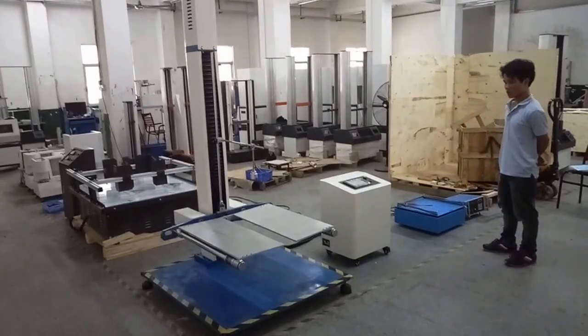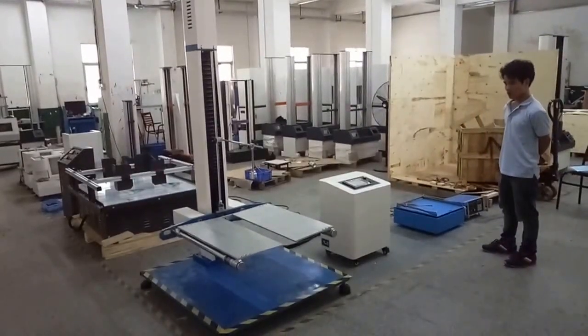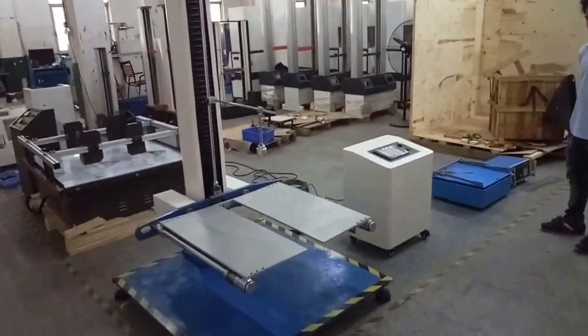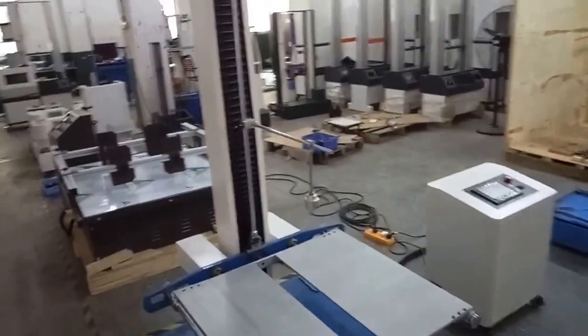This is a two-way package drop-tasting machine. We will disassemble this machine before delivery.